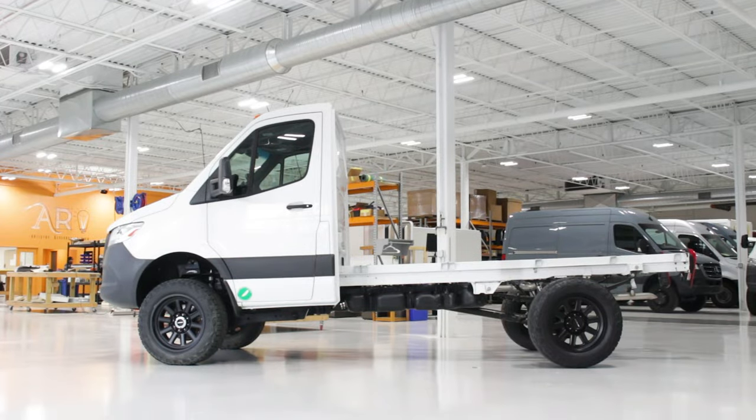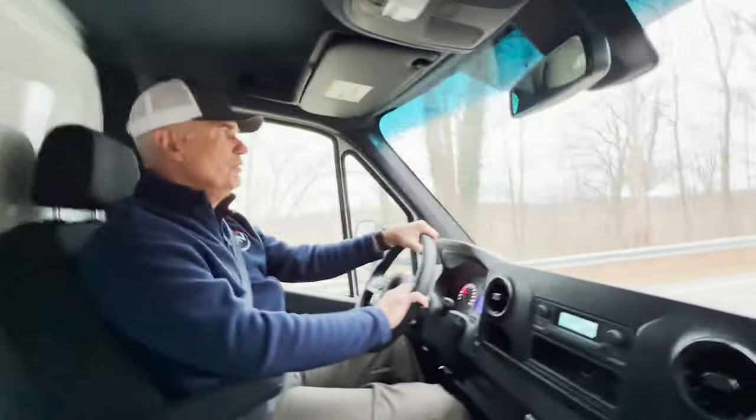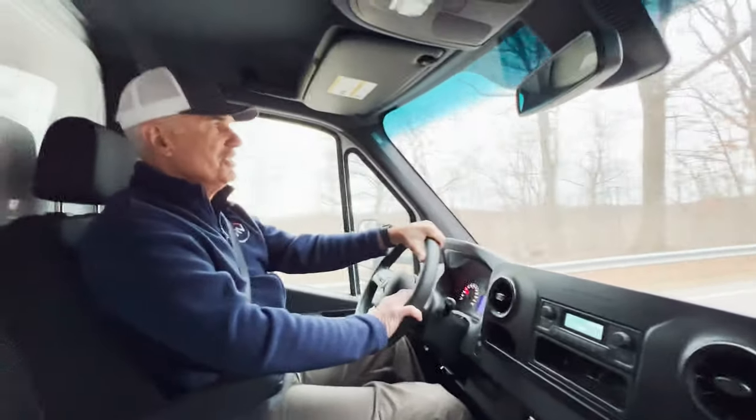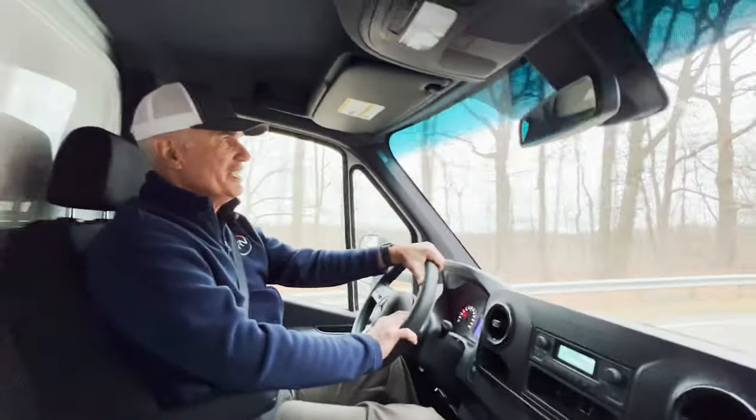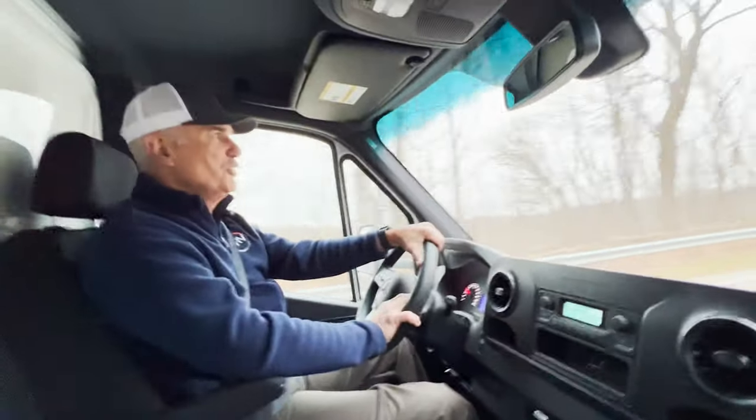It's got a six and a half inch lift and oversized tires. It's empty without a lot of weight, so it is shaking us around a little bit, but I just couldn't resist taking it out in the woods on the old logging trails and seeing what it'll do.